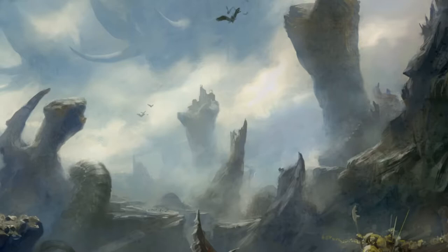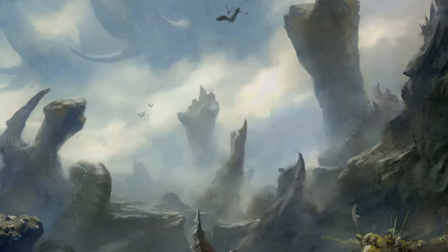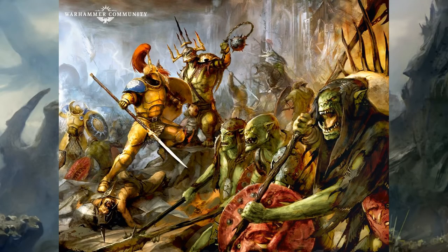Recently I released a video where I showed off how I painted up Indrasta the Celestial Spear — a fantastic centrepiece model, definitely worthy of anybody's time. It's a perfect addition to Stormcast Eternals and a really nice model. But of course you didn't just get Stormcast Eternals in that box, so I wanted to show how I've gone about painting the first Orruk I've painted for a long time, in the shape of the Swampcaller Shaman.